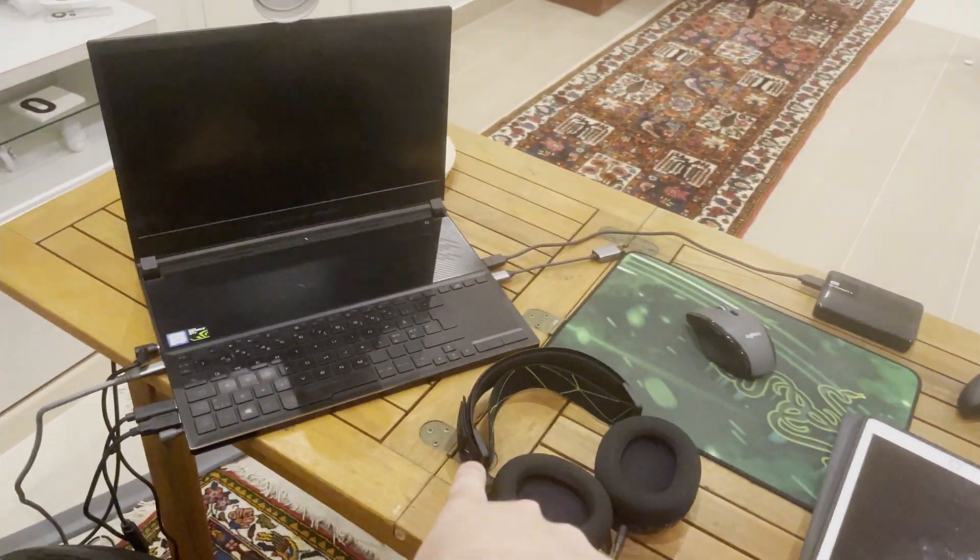My hard drive, mouse, and my SteelSeries 9X so I can connect to my Xbox.